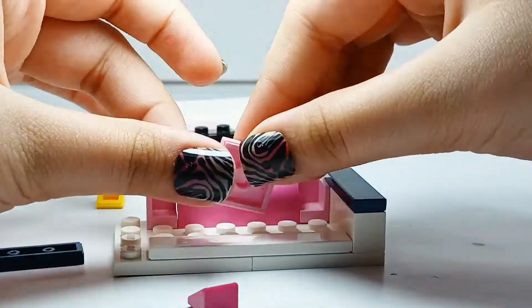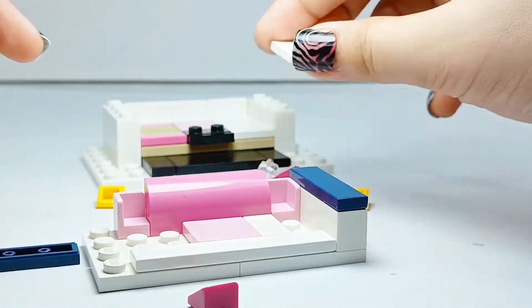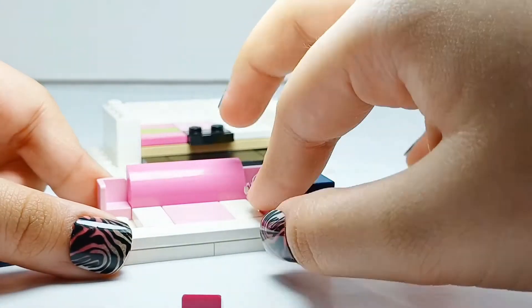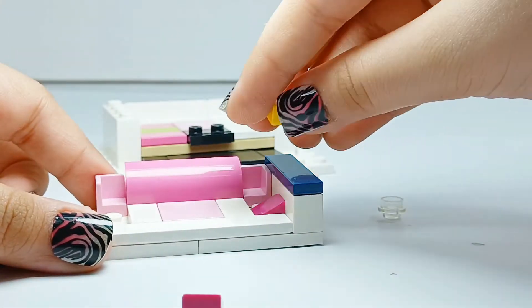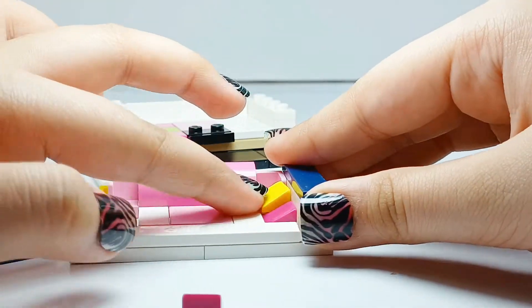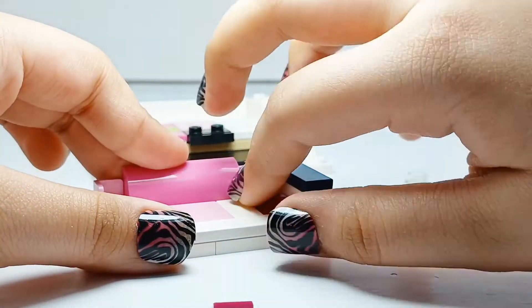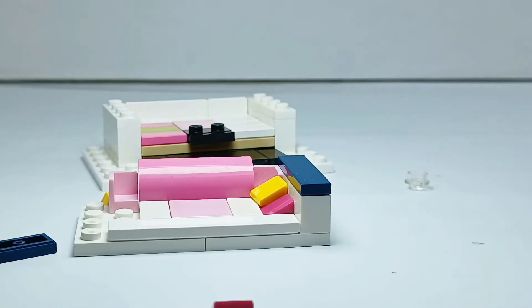There we go — more light pink, more white, and these cheese wedges in the corner. They're so small. I'm trying to get this one in — just sit in. It's not going. I have an idea.